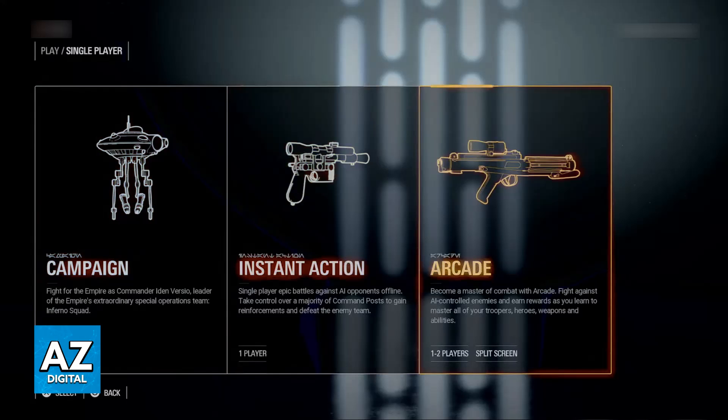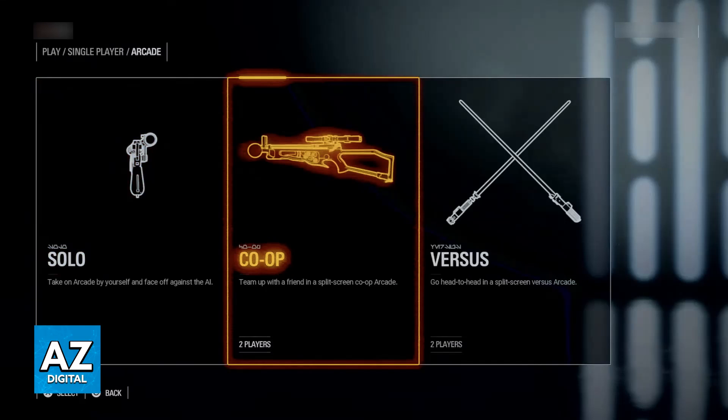Once you go over to Single Player, choose Arcade, and you will be able to select Co-op and start the process of setting up Splitscreen. You can either do Co-op if you want to team up with a friend, or Versus if you want to do a Splitscreen vs Arcade. It is unfortunate that you cannot do multiplayer Splitscreen, so just keep that in mind.